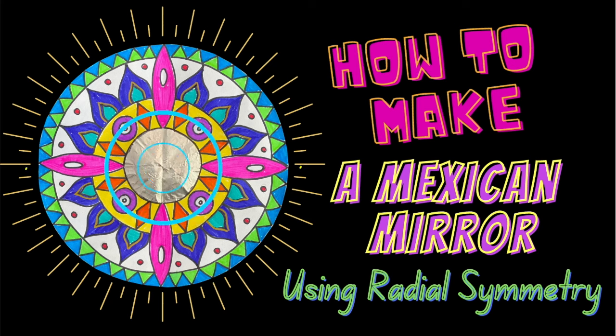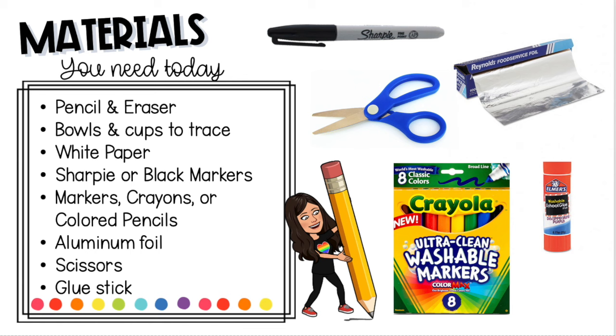Join me in learning how to make a beautiful Mexican mirror using radial symmetry. The materials you need are a pencil and eraser, anything round to trace — bowls and cups work perfect — white paper, a sharpie or black markers, whatever you want to color with, a piece of aluminum foil, and scissors and a glue stick.